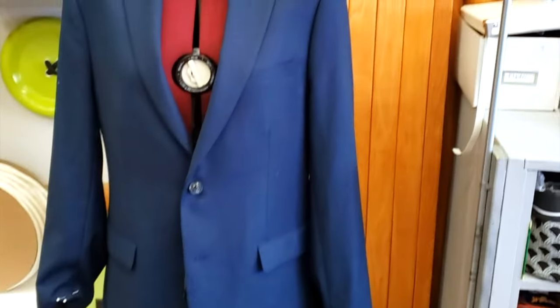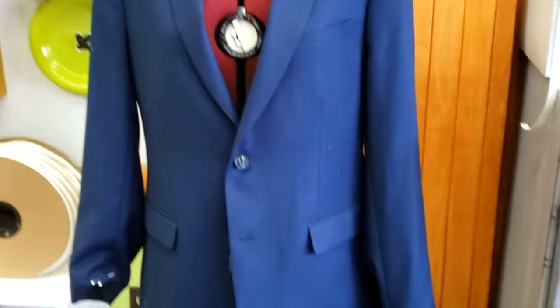Welcome to downtown tailoring. Today we are going to shorten the sleeve on this jacket. My goal for this video is that you'll be able to do this alteration after watching it a couple of times.